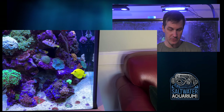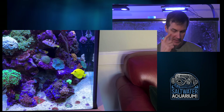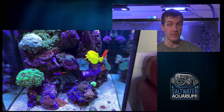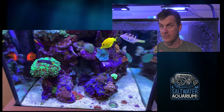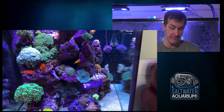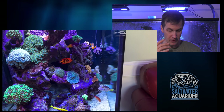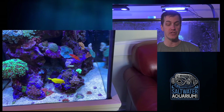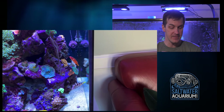Okay, I gotta stop right here for just a second. That Sprung Stunner chalice — right below the puffer and right in front of that yellow tang's nose — those are a great starter chalice if you're thinking about getting into chalices. You can start with the Sprung Stunner or Hollywood chalice. Here's the thing about it: it grows really fast and throws out big sweepers at night, which means that Favia or brain coral right next to it is likely going to get stung and burned up.